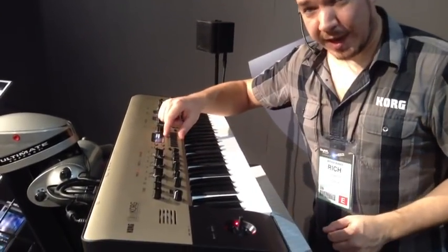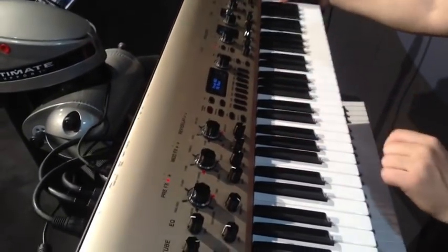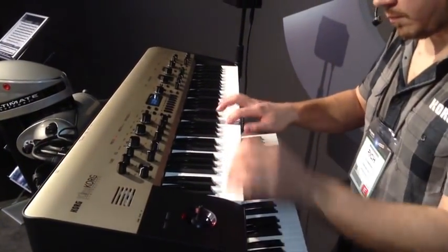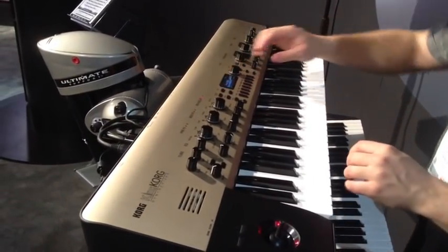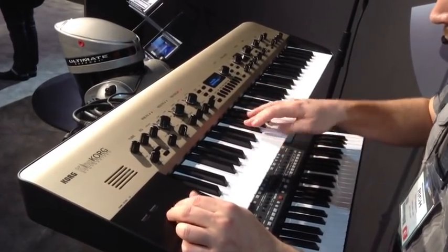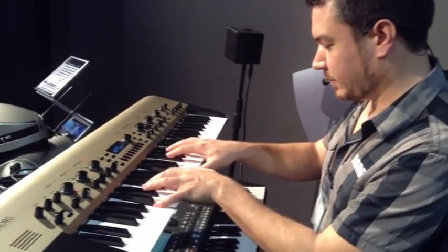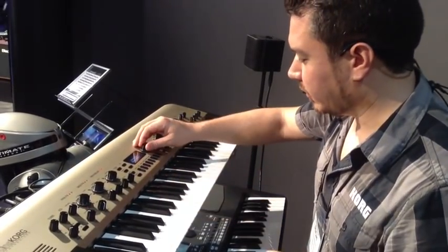You can select the sounds by category using these convenient category buttons right here on the top panel. Here's something from the bass category. We've got some smooth, funky, classic basses, and also some more aggressive stuff that's good for things like dubstep.